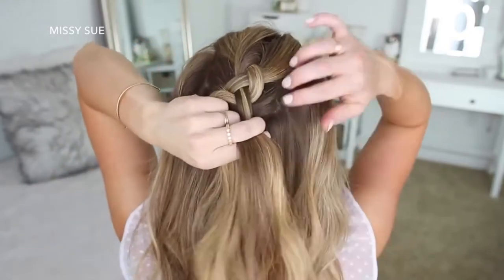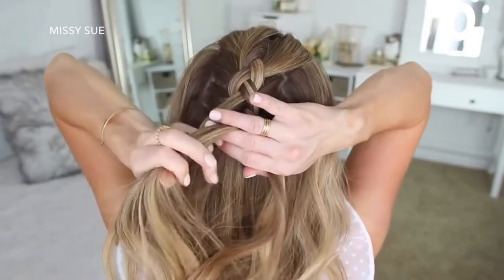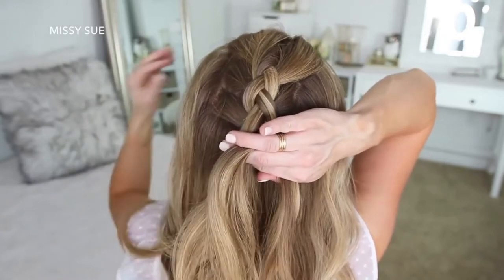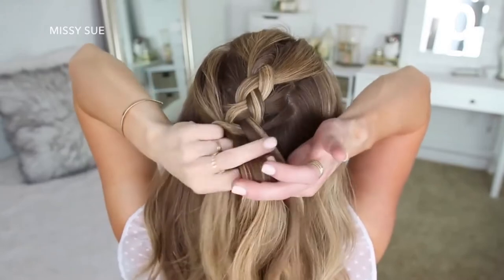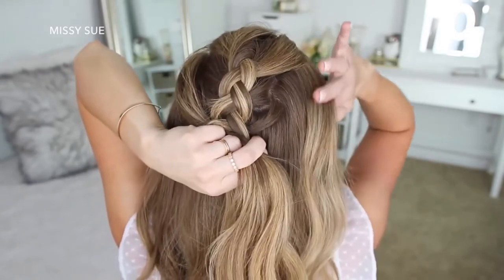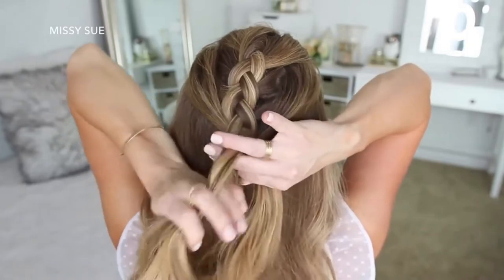Then I'm going to do this once more, crossing the side strands under the middle strand while bringing in a new section right next to the braid. Then I'm going to start bringing in hair from along my hairline — still doing the same steps, but the hair I'm adding in is going to be pulled from my temples and then above my ears. Then I'm just going to do two more stitches of a regular braid without adding extra hair, and then go back over the braid pulling on the edges to make it wider and more full.